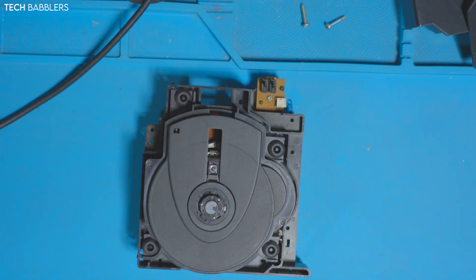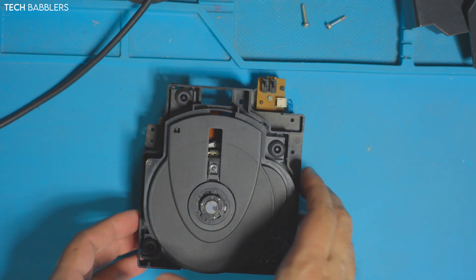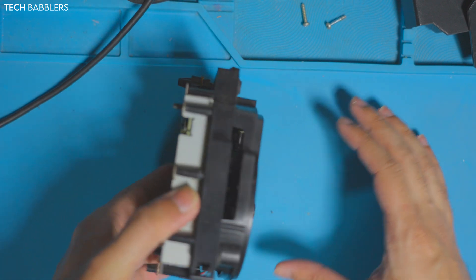All right, we're down to the disc drive - that was actually pretty simple. I expected it to be a lot more difficult; I guess I'm used to things like PS3s. From here I'm just taking out these four screws on the bottom.